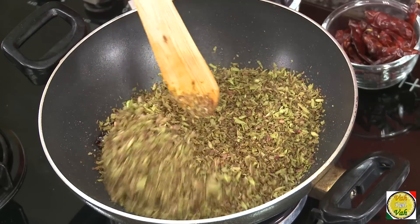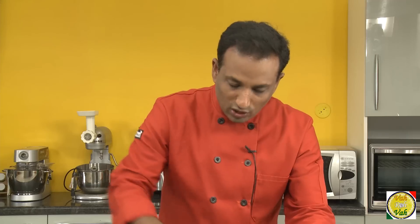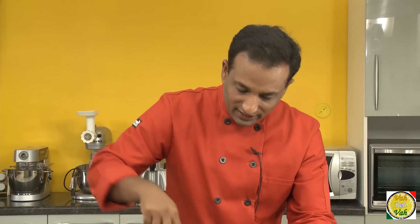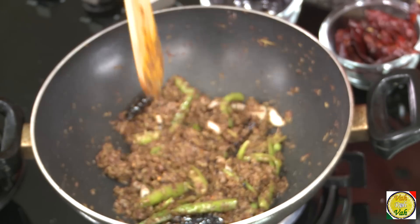After you add the tamarind leaf, add salt. This is chutney so some extra salt will go in — that should be good enough. The salt will also bring out the moisture from the leaf. We want to cook it on a slow flame for around 10 minutes. Now put the flame on sim, put the lid on, and keep removing the lid once or twice to mix it.